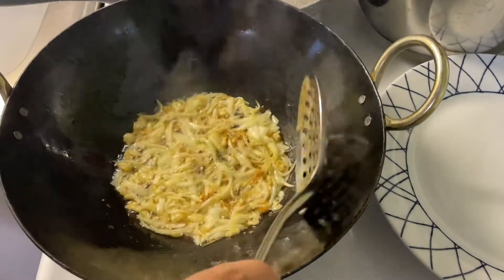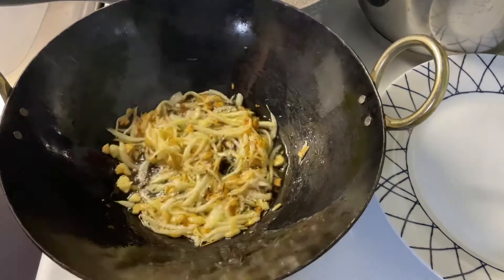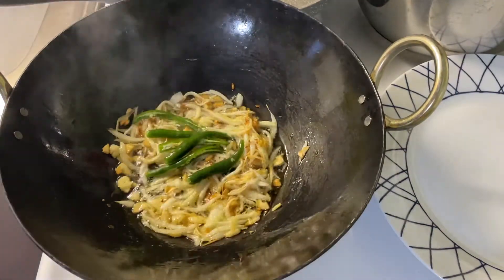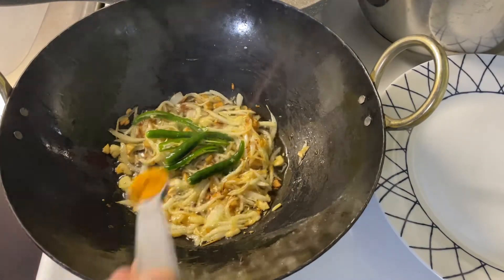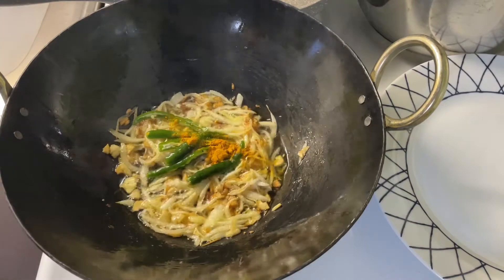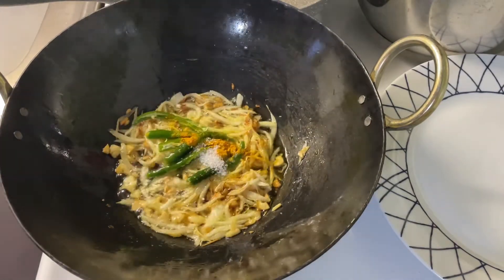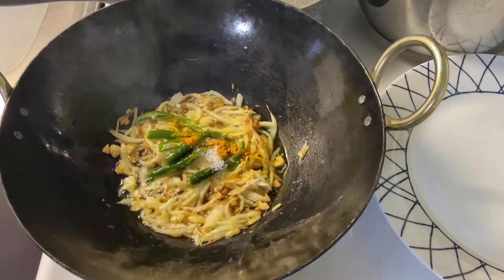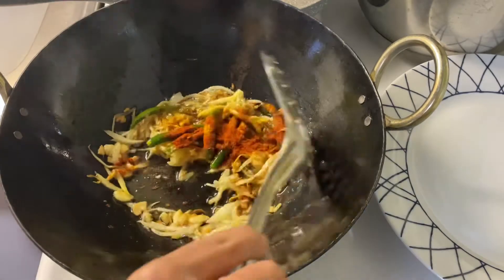Once the onions are fried and slightly golden in color, we are going to add green chilies, turmeric powder, salt to taste, and one teaspoon of red chili pepper, and we are going to fry it.